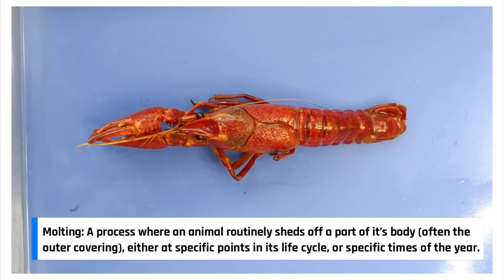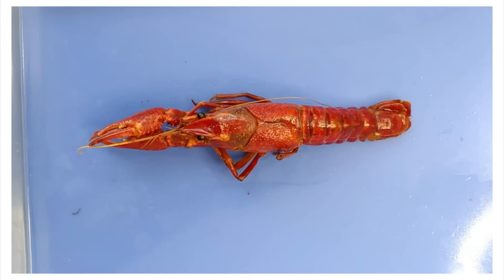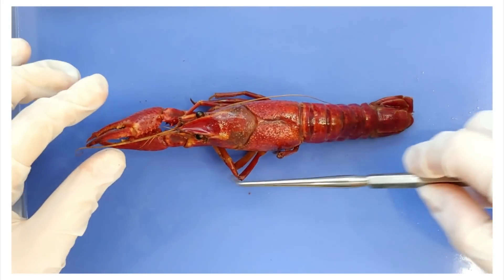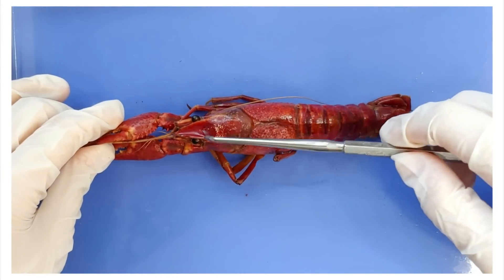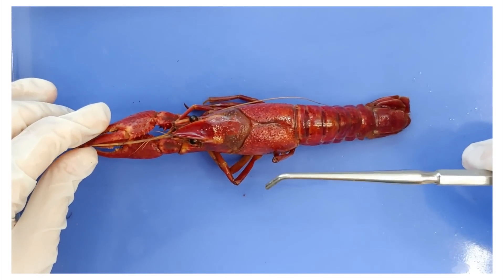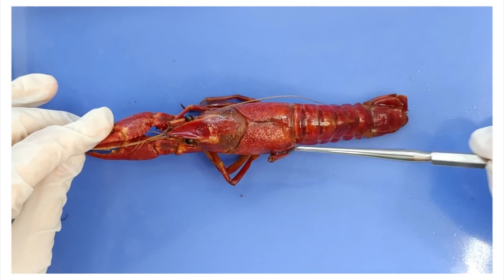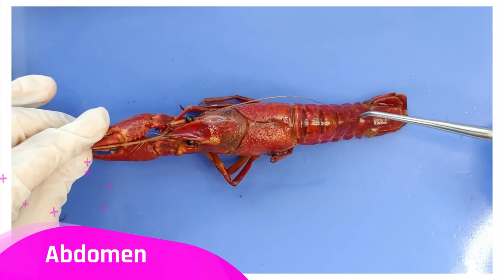Another characteristic of arthropods is having groups of body segments that are fused together to form a functional unit. These are called tagmata, and the crayfish has two of them. The top portion is called the cephalothorax, which is basically the two words cephalo and thorax mashed up together. Cephalo means head, and thorax means thorax, and the cephalothorax in a crayfish is basically the head and the thorax region fused together. The second tagma is the abdomen, right here.